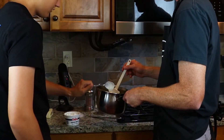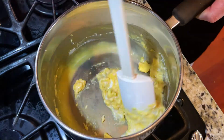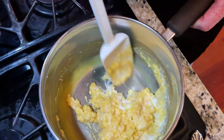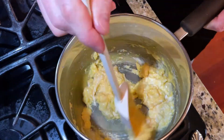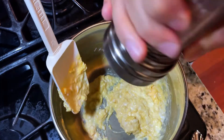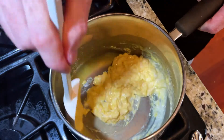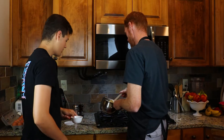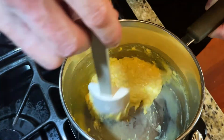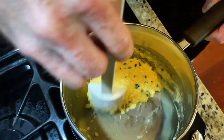We stir in the crème fraîche, and once that's all mixed in, we add the salt, pepper, and then the chives. Go ahead and add the salt, a little bit of pepper, stir that around, and then throw the chives in there. I'd say these turned out pretty close to what his look like — we did a pretty good job.